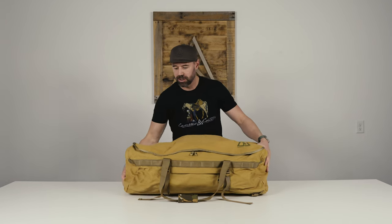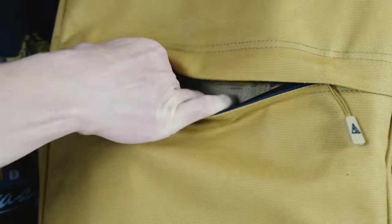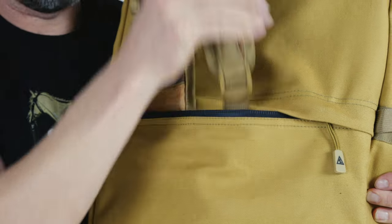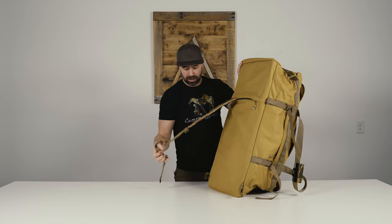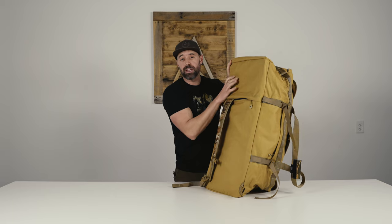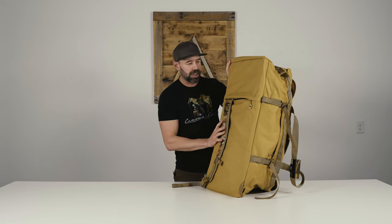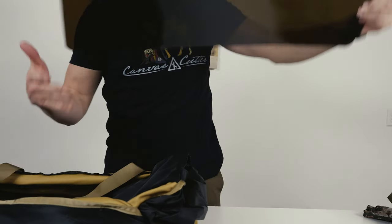There are two remaining features I'd like to show you. The first — and my favorite, actually — is our hideaway backpack straps. These have proven to be super convenient and easy to use on our Burro Duffel, so it's the same exact setup: just clip in, ready to rock and roll. Lastly, there's a hard plastic insert that's removable. This provides some rigidity to the bag and helps with heavier loads so that it doesn't all slump to the bottom when carrying.